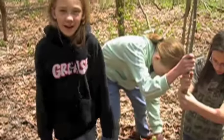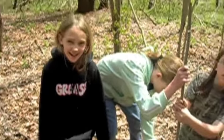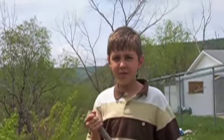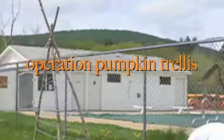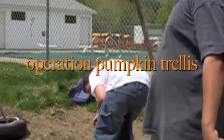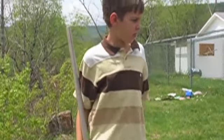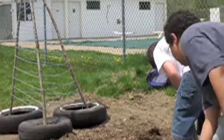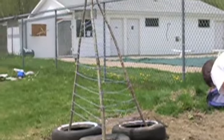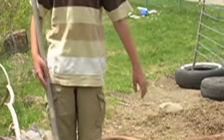Right now we're cutting — for a rustic trellis. This is Operation Pumpkin, and these are my associates. Operation Pumpkin is where we're trying to build a trellis over the pumpkin over there, or like a teepee sort of thing, and make a tunnelway coming through here of sticks.